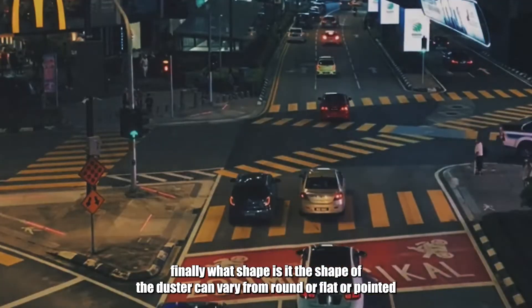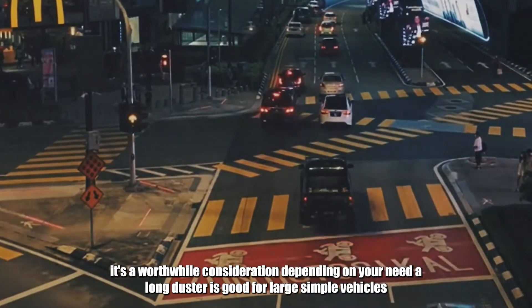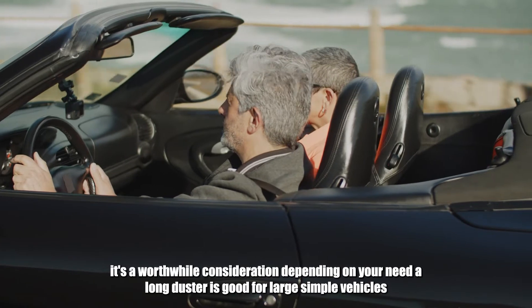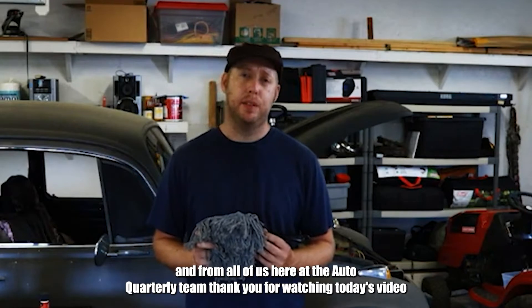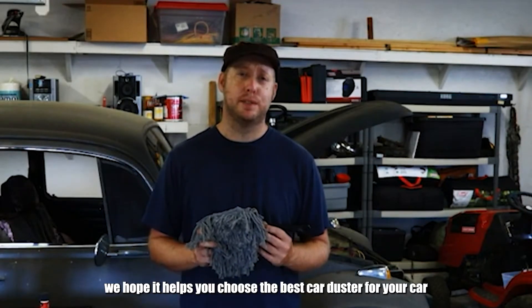Finally, what shape is it? The shape of the duster can vary from round or flat or pointed. It's a worthwhile consideration depending on your need. A long duster is good for large simple vehicles, while a small pointed duster can get into little details. And from all of us here at the Auto Quarterly team, thank you for watching today's video. We hope it helps you choose the best car duster for your car.